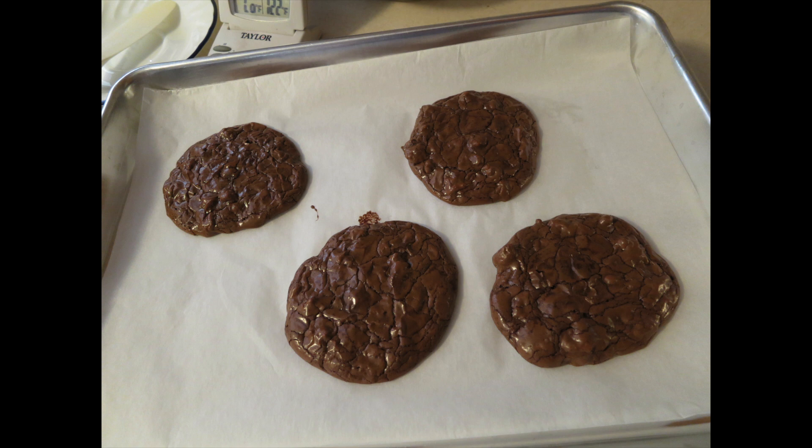Hey guys, today I want to show you how to make Julian's Double Chocolate Espresso Walnut Cookies. This is from the latimes.com website, where people find foods in restaurants and want to know how to make them, so they publish the recipes on the site. My mom and I tried this recipe — it's actually pretty good, but we tweaked it a little bit.